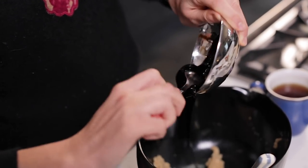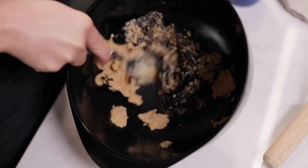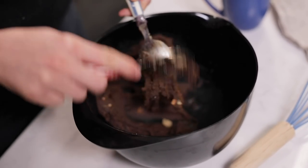We're going to be adding all of the wet ingredients into the same bowl. First of all the treacle, which is going to add a really nice richness and depth to it.